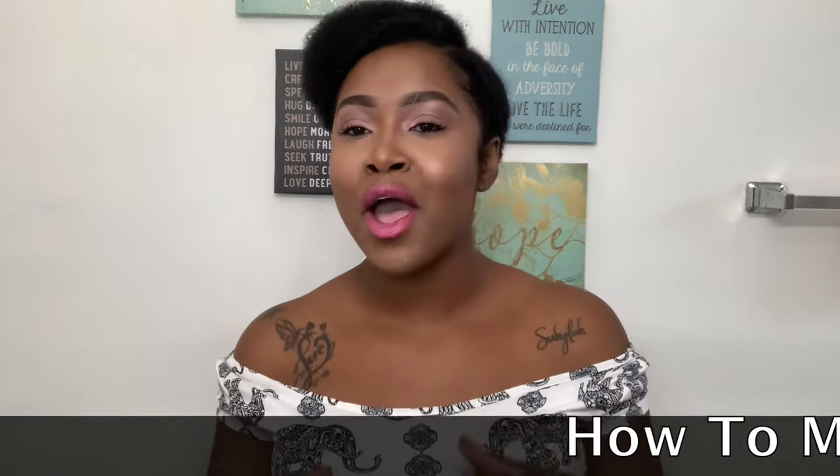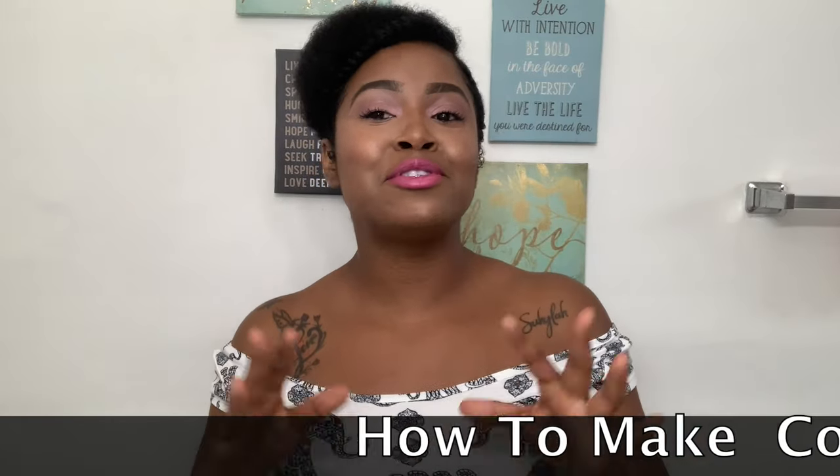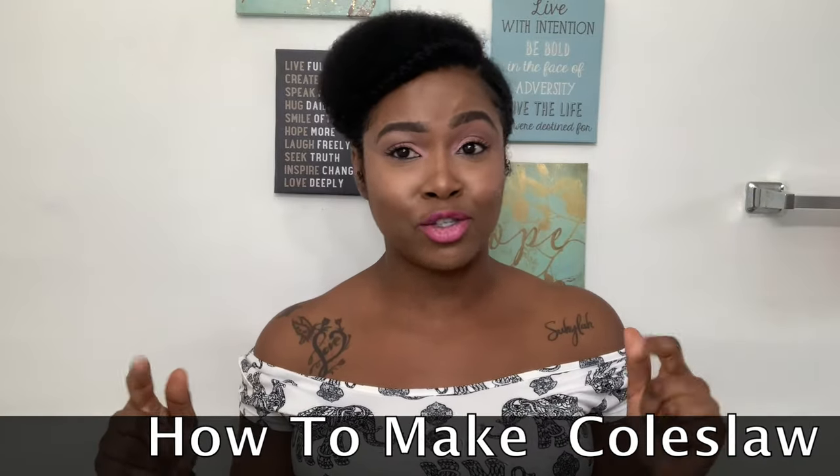Hey people, what's up? It's your girl Shan. Welcome back to my channel, Culture Bay TV. If you're new, welcome and hit that subscribe button. Today I am super excited about this delicious coleslaw recipe I'm about to show you guys.